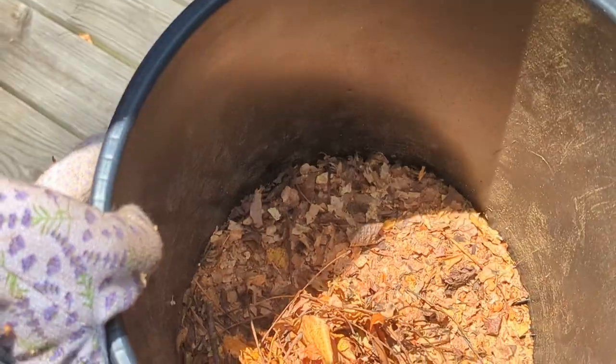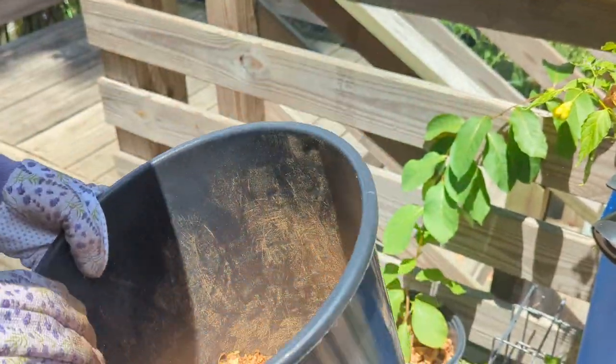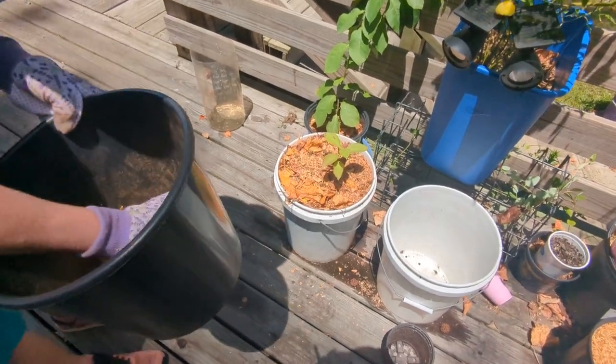That plant will be super happy now and it'll get all the nutrients from these leaves as they dissolve. If you have leaves and a bucket with some ridges on the bottom — maybe put some rocks in there — you can make your own super easy and free leaf mulch. Alright, that's it. Bye-bye.